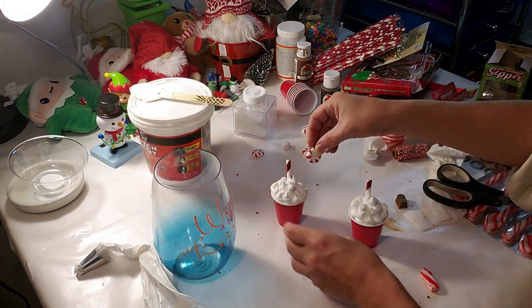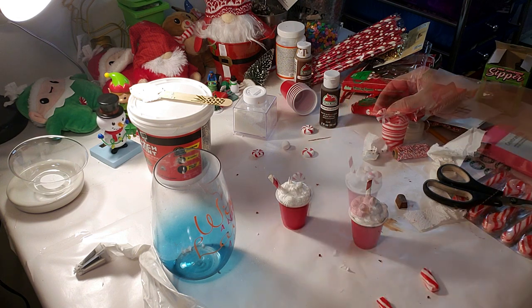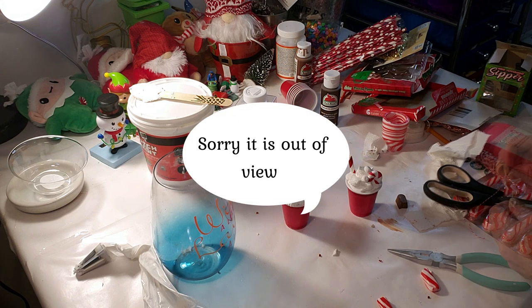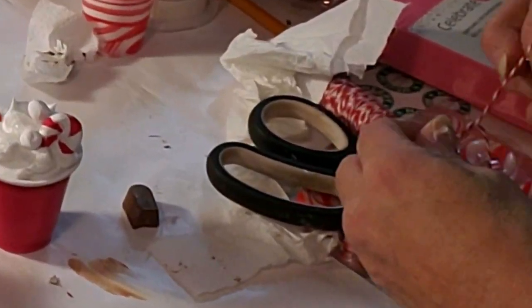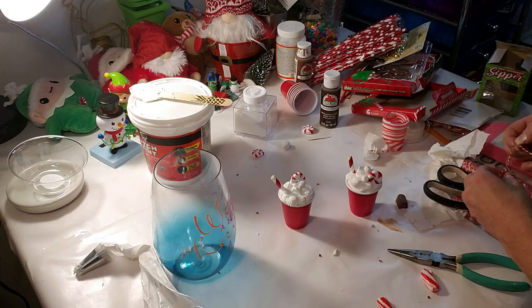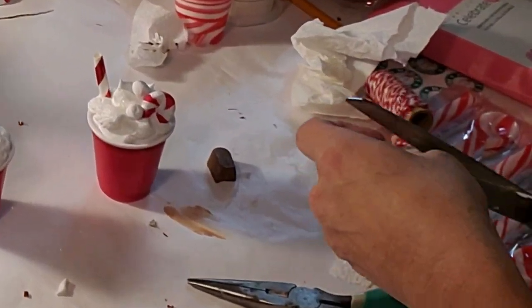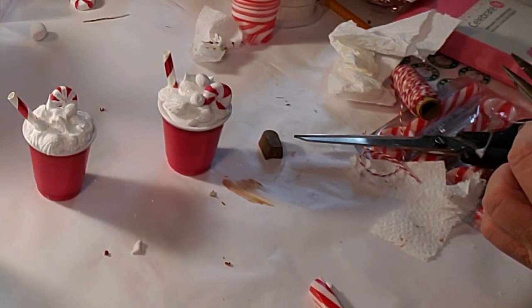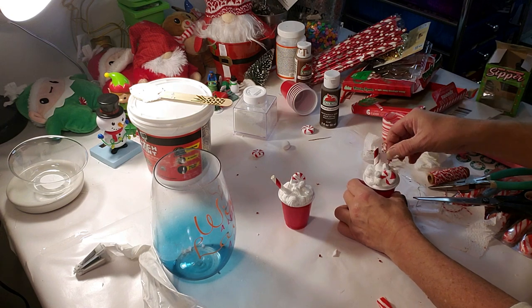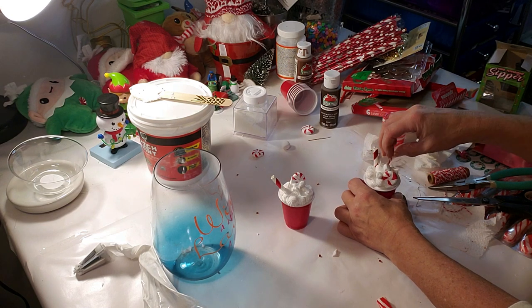I'm placing down the little peppermints that I made with the air dry clay on both of them. I'm going to make a little hanger for these tiny cups so you can hang them on your tree or wherever. I'm grabbing a little piece of floral wire, twisting a little piece, and then tying a little string at the end and placing it inside the cup. Once it dries, it'll be good enough to hang anywhere — you can still put them in your tiered tray if you'd like and skip the hooks.